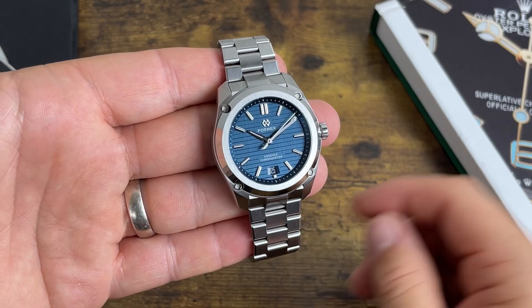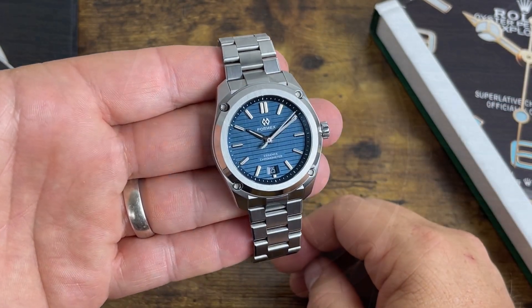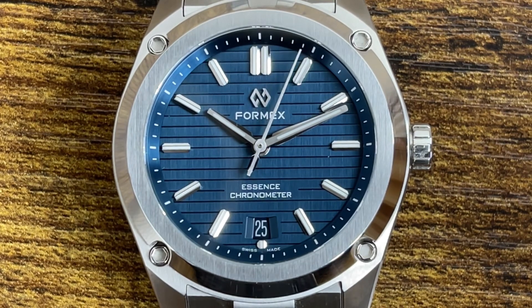What's going on everybody? Today we're going to take a look at a very cool watch — this is the FormX Essence 39 millimeter. Just look at that dial; this thing reflects light like nothing else. This is a great watch, so let's get right into the specs and features, and then we'll talk more about the patented cool stuff going on with this watch.